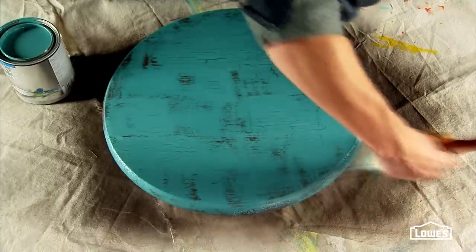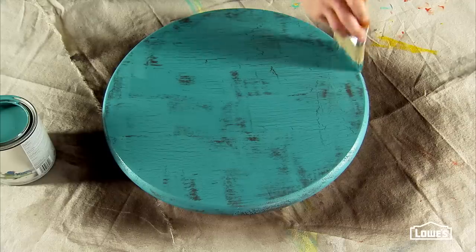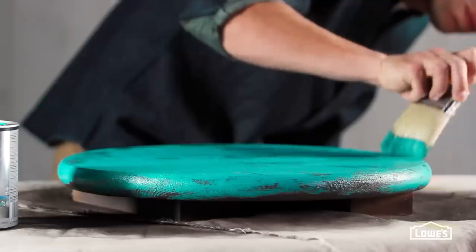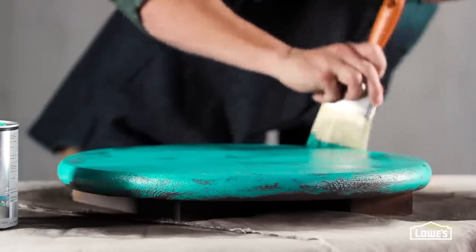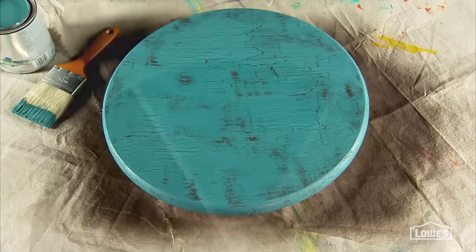This top coat is the most important part of the process, so you may want to experiment on a piece of scrap wood to get the feel for applying it. You don't want to overwork it or apply it too thick, which can affect the results. As you're applying, you can actually see it starting to crackle and age, and as the top coat dries, it may continue to develop a bit more.